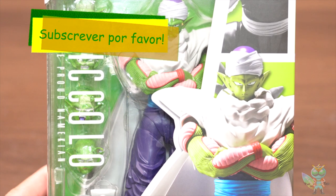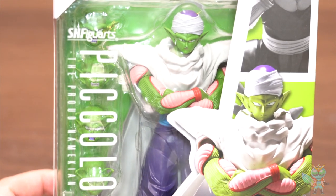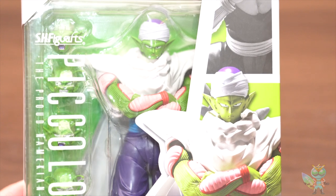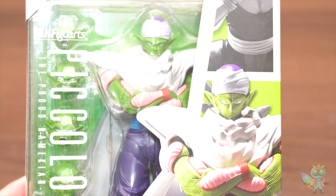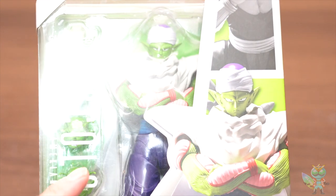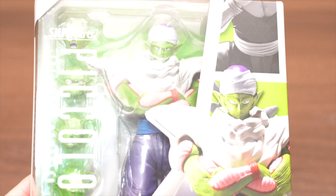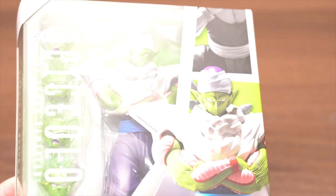Hello, this is the unboxing video. Today's figure is S.A. Trigger's Piccolo, the proud Namekian. S.A. Trigger's Piccolo has already sold, but this is a new style version — new style of the year, more high quality. I'm so excited that I opened it.